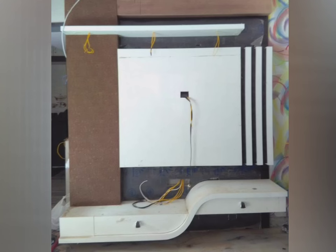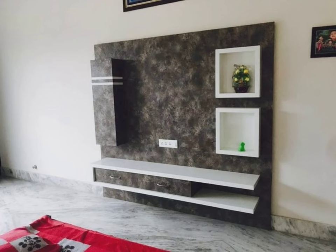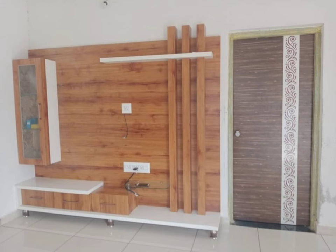What is shisham wood and why is it ideal for a TV showcase? Shisham wood, also known as Indian rosewood, is a dense hardwood that comes from the shisham tree. It is native to India and has been used for furniture making for centuries. The natural grain patterns and rich color variation make it a popular choice among both craftsmen and homeowners. One of the reasons why shisham wood is ideal for TV showcases is its durability.